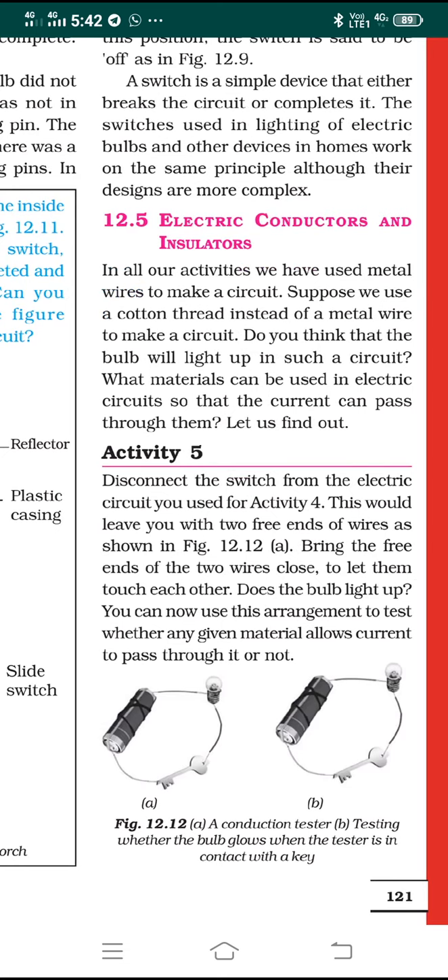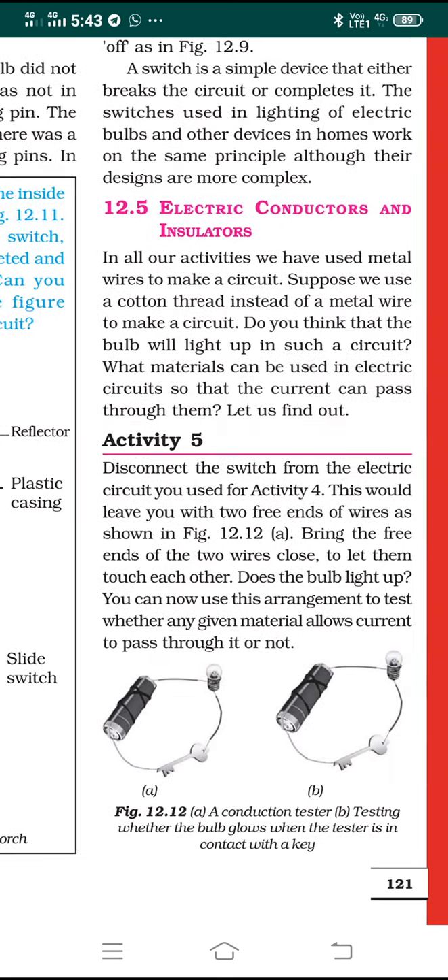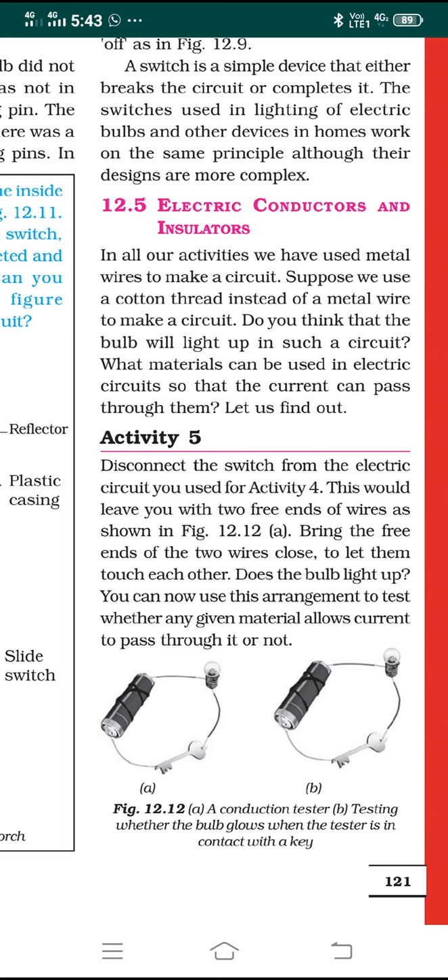Let us move to the next concept: electric conductors and insulators. This is very important. In all our day-to-day activities, we use metal wires to make a circuit. But suppose you use a cotton thread instead of a metal wire — do you think the bulb will light up in such a circuit? No, never. So we need to find out what materials can be used in electric circuits so that current can pass through them. An activity is given for this in figure 12.12.